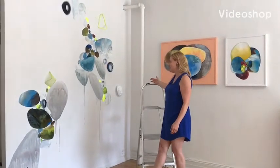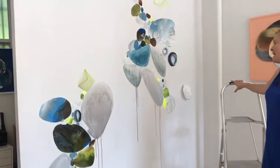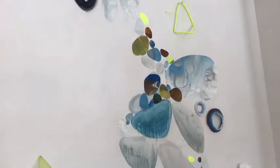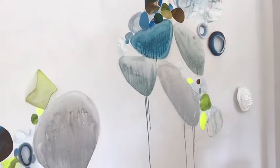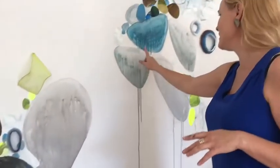This is a wall drawing I've been working on for the last two days. I'm using a couple of different techniques to create the drawing — one is just painting directly on the wall, as you can see here.